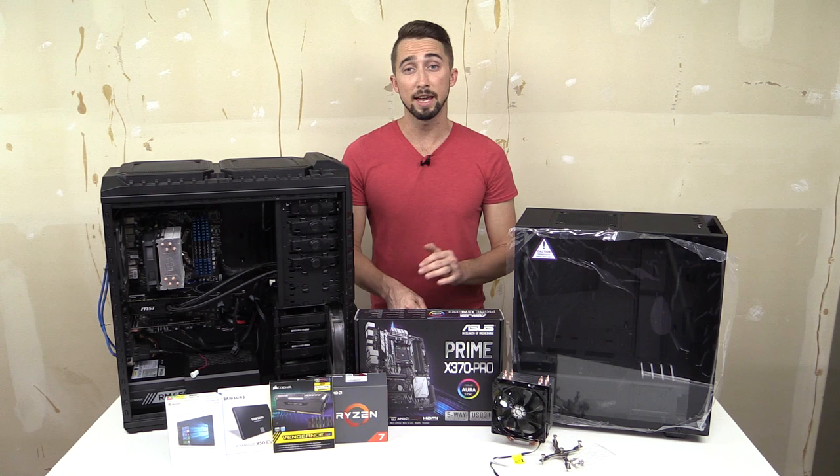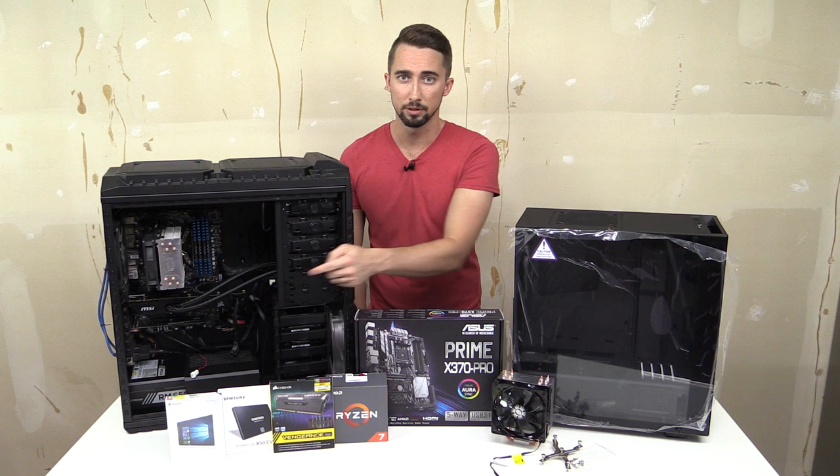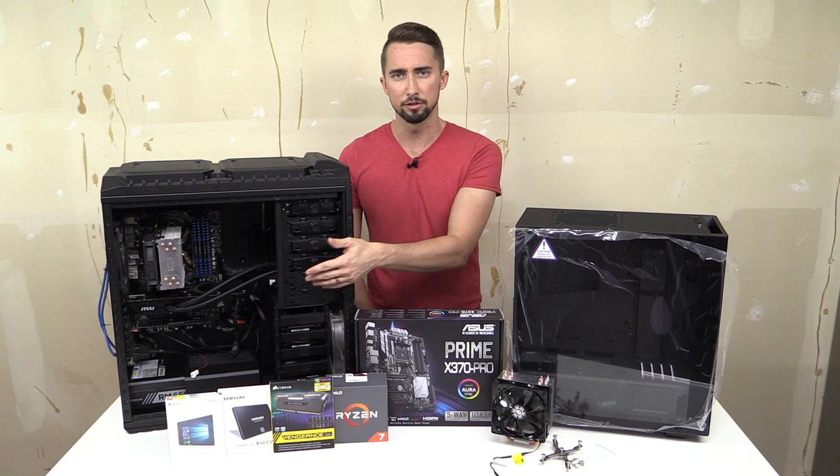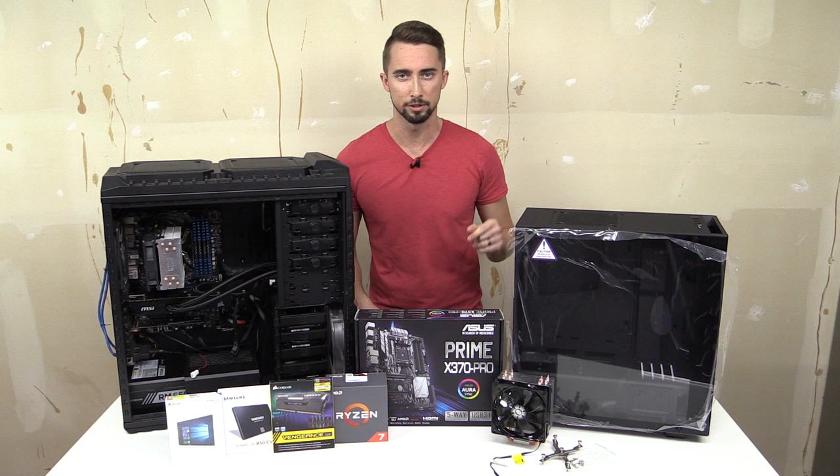For the power supply, I purchased a new Corsair 650W last year after my previous one died. It's a modular unit with all-black braiding so it'll look really nice in this murdered-out build. I'm pulling it from the old PC and putting an older power supply in its place.